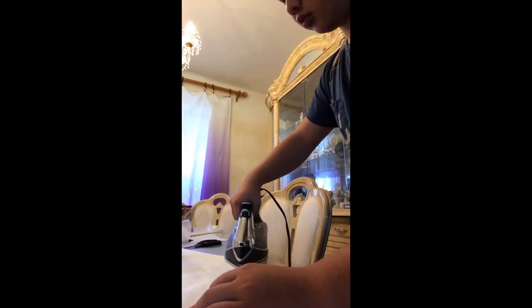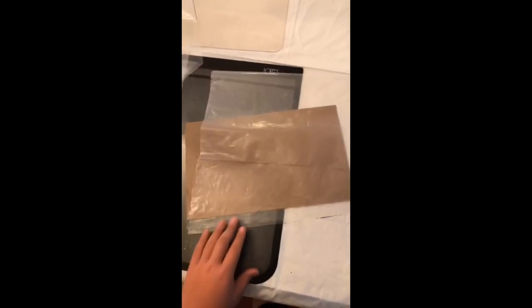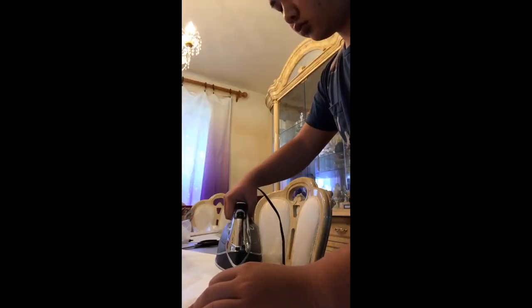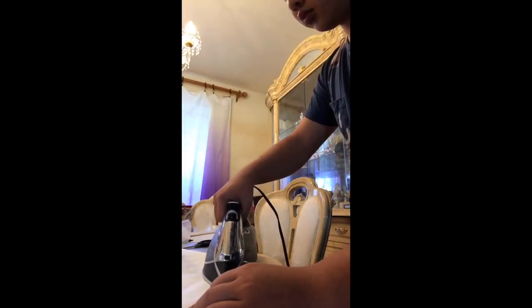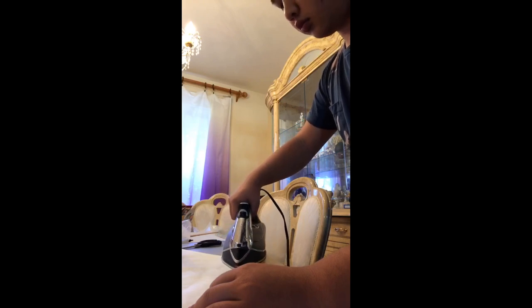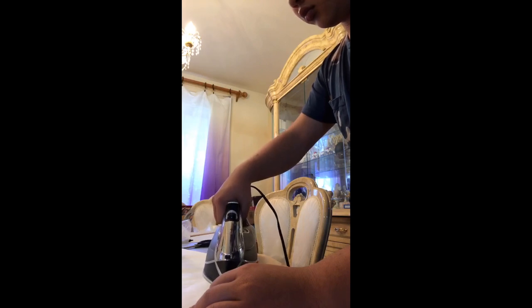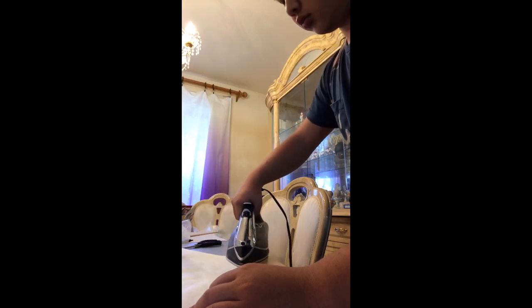Now it's ironing time. Get a sleeve and lay it down sideways. Put some paper in the middle and fold one side over, creating a one inch overlap in the process. The paper in the middle prevents the layers from melting together when you iron it. Cover the overlap with paper and go over it with an iron until it's sealed — it usually takes about three or four glides to make a strong seal. Test the seal by slightly pulling on it to make sure it's strong. Repeat this process for both sleeves.